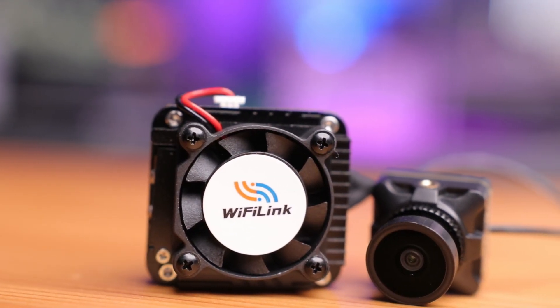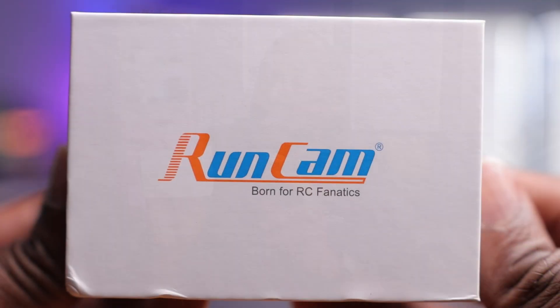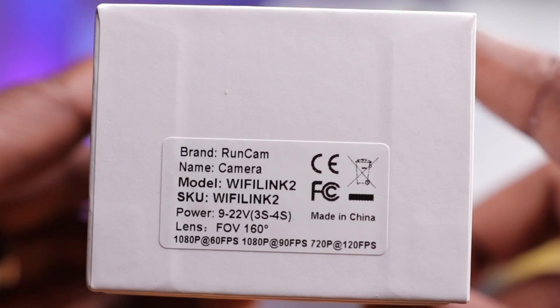Here's the Wi-Fi Link 2 by Runcam, their latest digital FPV system using the OpenIPC protocol. OpenIPC is a Wi-Fi based transmission system that's open source, meaning anyone can contribute to the R&D to make the product better. It also reduces costs. At the time of filming, this comes in around $69 for both the VTX and the camera — the cheapest digital system currently on the market.